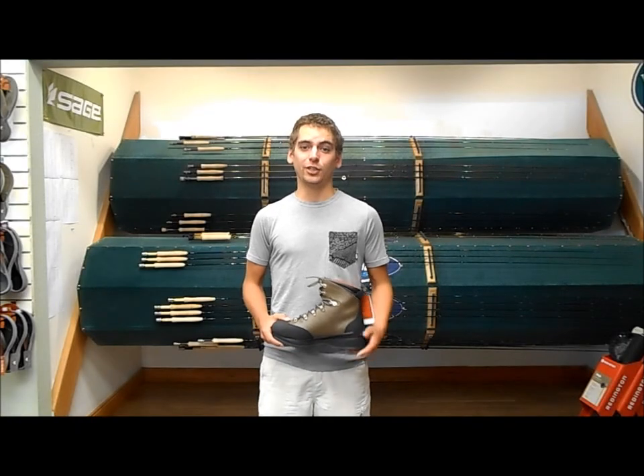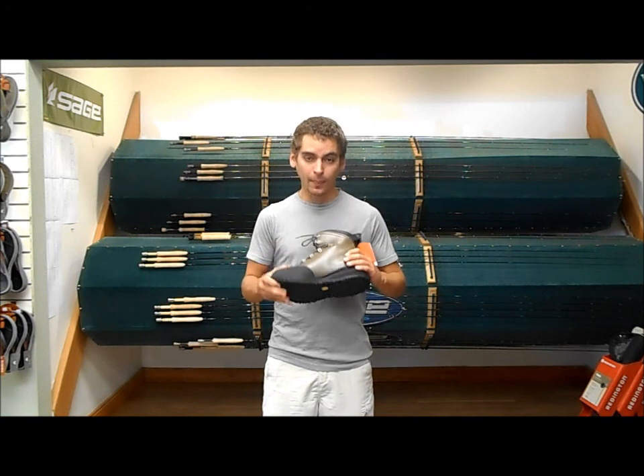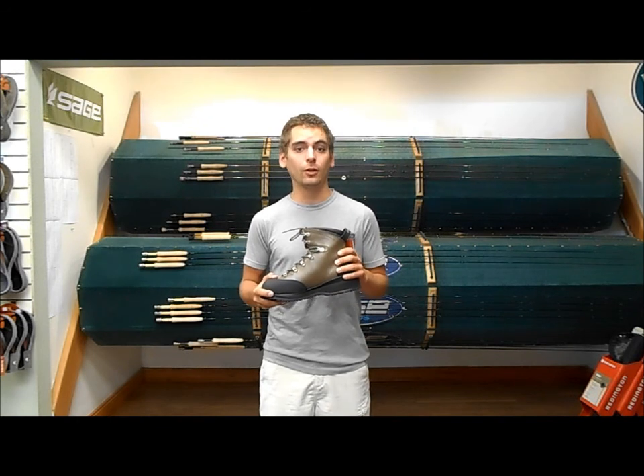Hey guys, Jason at the Kingfisher Fly Shop in Missoula, Montana. Today we're taking a look at the Freestone wading boot from Simms and a couple of the features that it has. Bang for your buck, this boot's pretty tough to beat. It's MSRP-ing for $129.95 this year.